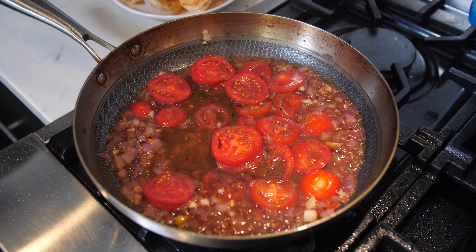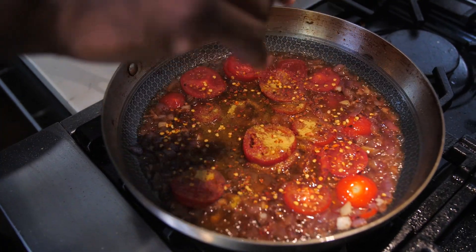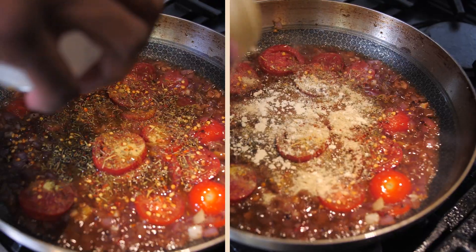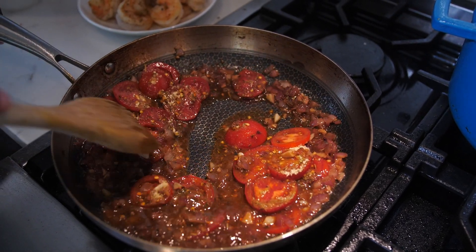Why don't we season the sauce? Let's do that with a little bit of chicken bouillon, a good pinch of red pepper flake, a little pinch of Herbes de Provence — maybe a little more pinch. Obviously, a little garlic powder and onion powder. Let's give that a little stir and see what we're working with. Yeah, that's looking good.